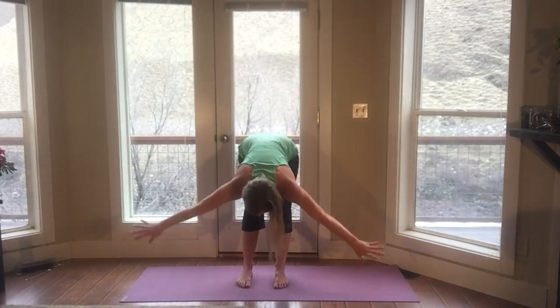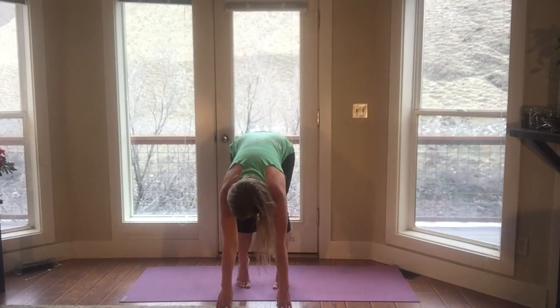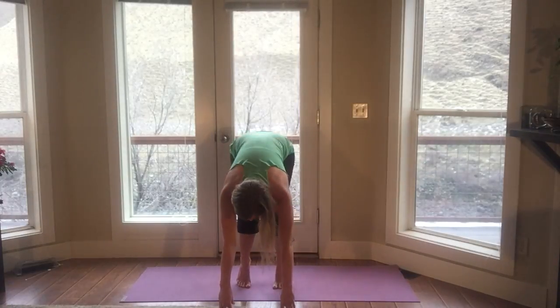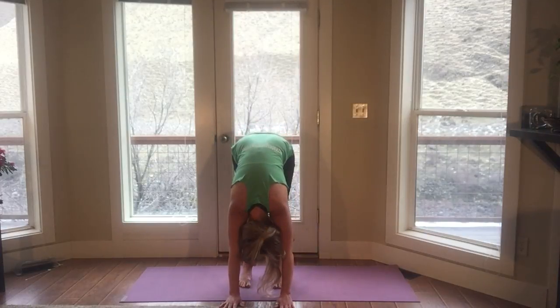Inhale. Hands up to the sky. Exhale. Once again, swan dive forward. Inhale, up onto your tippy toes and your fingertips. Long spine. Exhale. Lower your hips. Stay on your tippy toes. Gaze forward. Inhale. Lift. Long spine. Strong belly. Exhale. Soften. Heels lower. Hands lower. Head lower. Breathe out of the mouth.